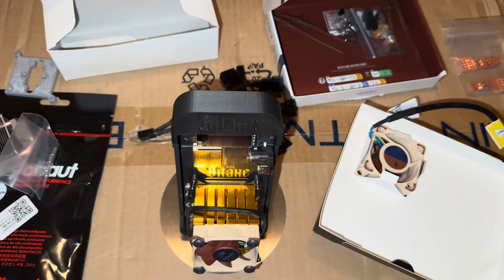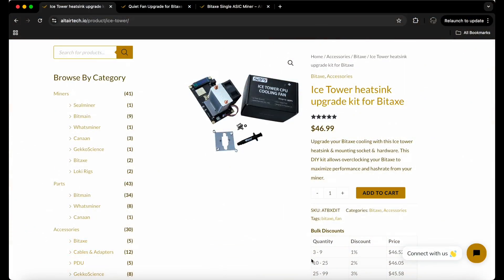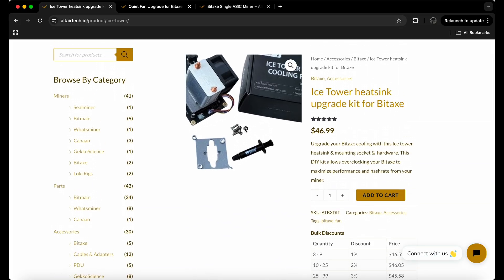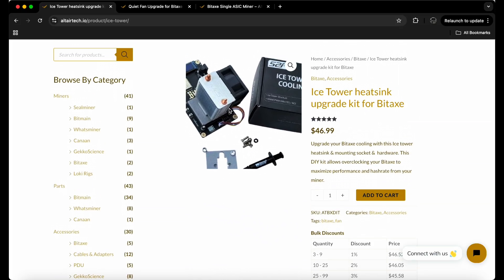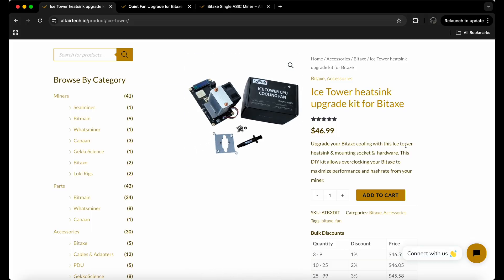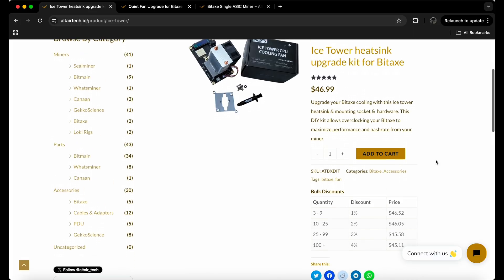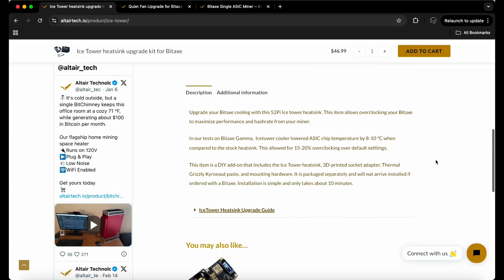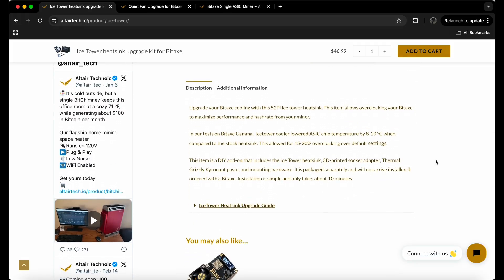Before we jump into the project, let me show you guys where I got all these parts. I got them from Alter Tech — this is where I bought the Ice Tower heat sink upgrade kit for the Bitaxe. It comes with everything you just saw. It claims it overclocks by 15 to 20% and drops 8 to 10 degrees Celsius compared to the stock heat sink.